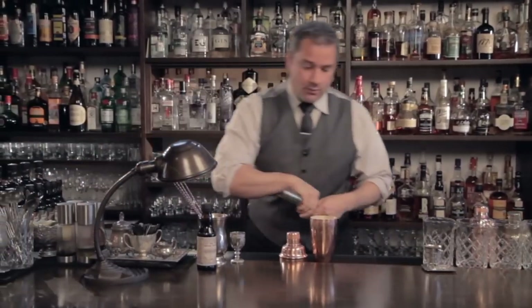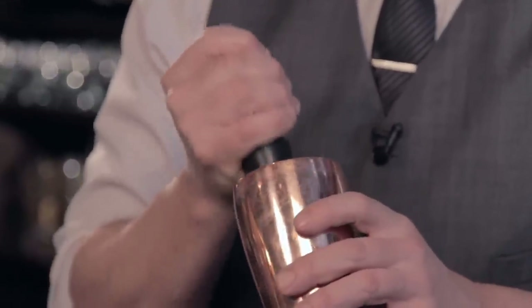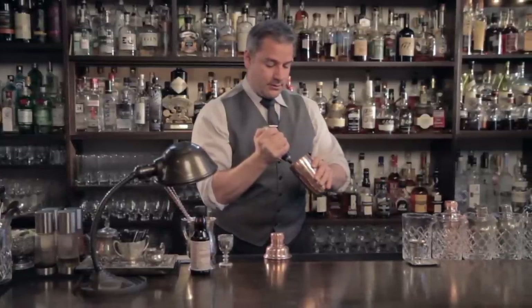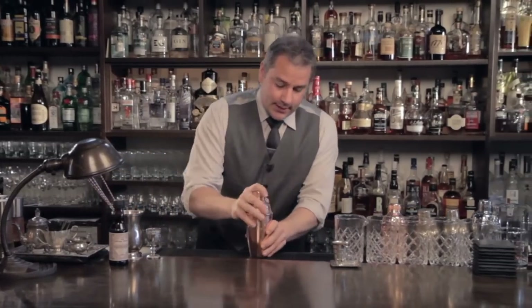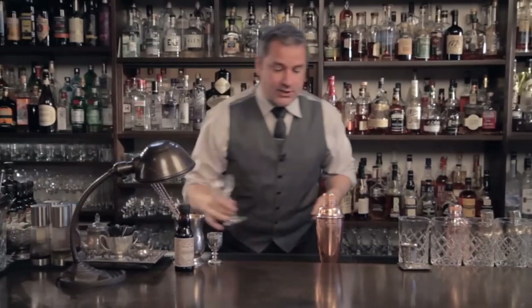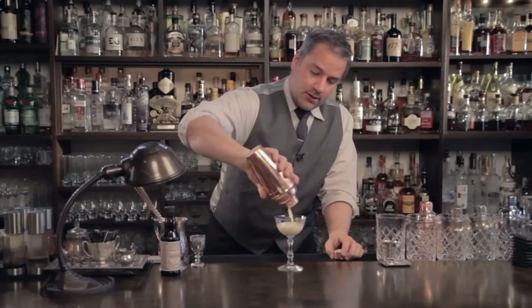So we have egg in our drink, so we need to froth appropriately until we build up some nice volume. And now we'll add the ice and shake away. You can hear when the ice has done its work and it's starting to break down — once it's at that point, you don't need to shake anymore. We're going to strain this. As with most of our egg drinks, we do not double strain — we want all that beautiful frothiness to make it all the way through.